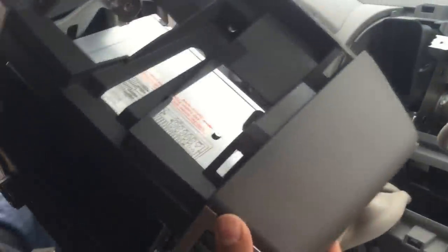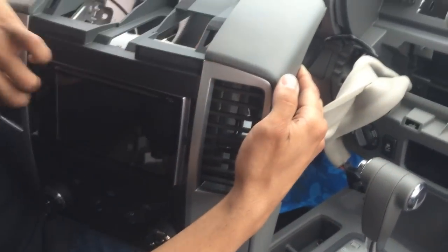Now that we have the unit installed — I know there are gaps but we're gonna get a frame later on. First I'm gonna put this on the side and get the connections.